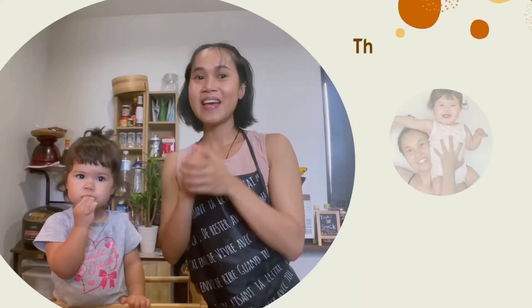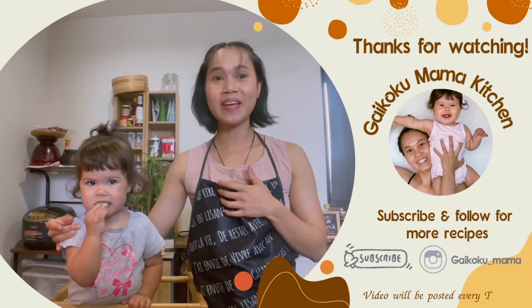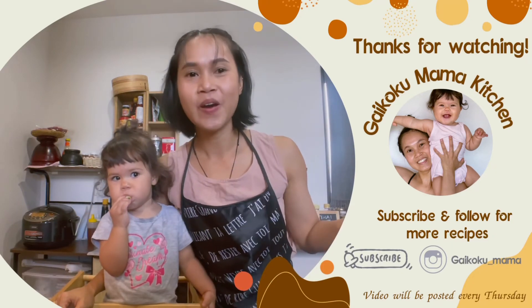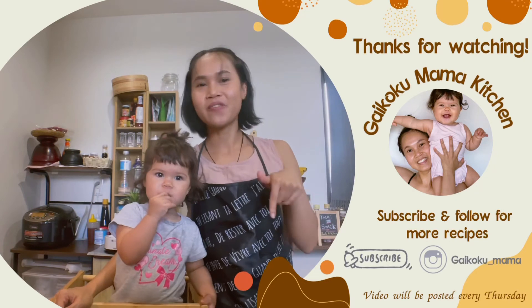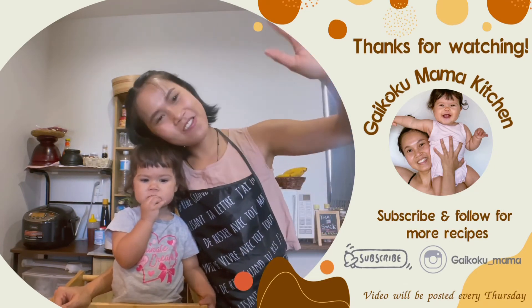It's so good! That's it for today. Thank you for watching my video. If you enjoy my cooking and want to see more recipes, you can support me by subscribing to my channel. Bye bye, see you next time!